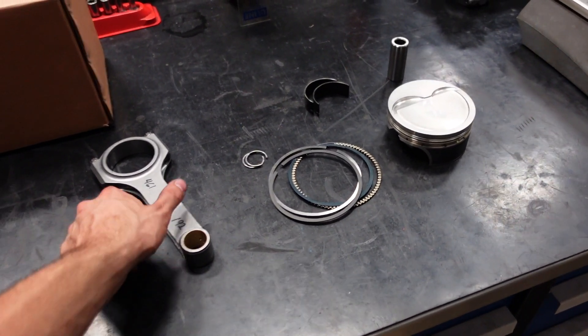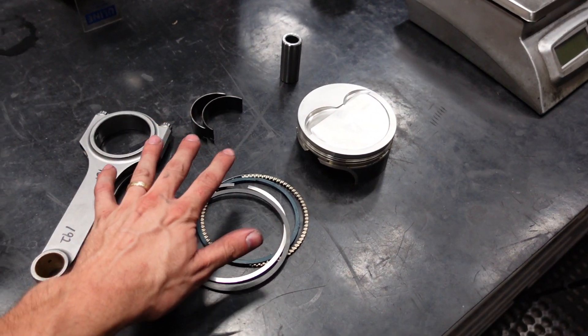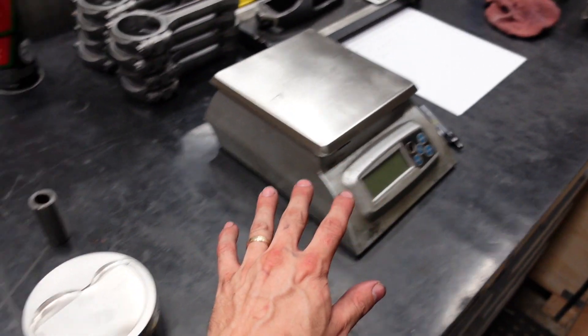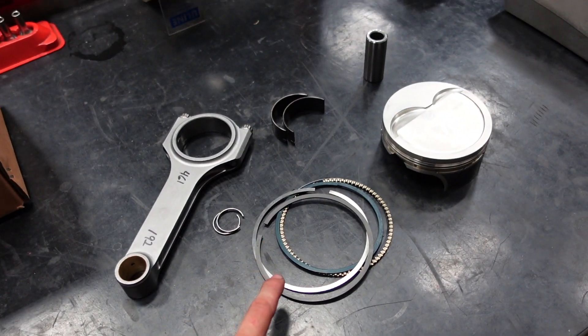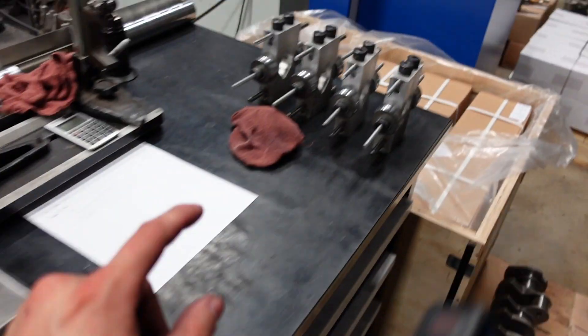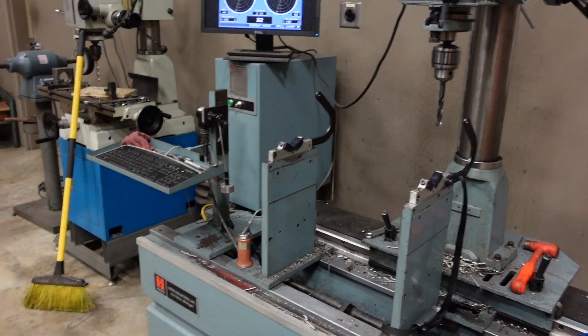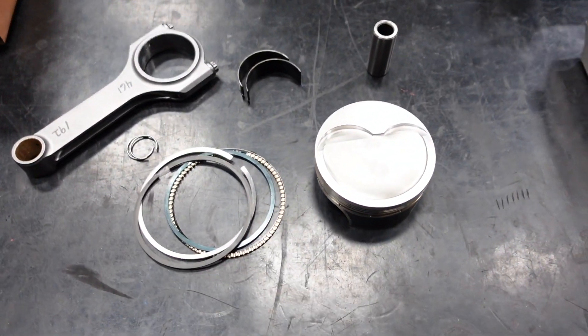Moving on to the next phase in this build, we're going to balance the crankshaft. First we need to find our bob weight, so we're going to measure and weigh all of the components that are going to be inside of the engine. Then we can make these match that weight, put them on the crankshaft, and then we will be ready to start drilling.